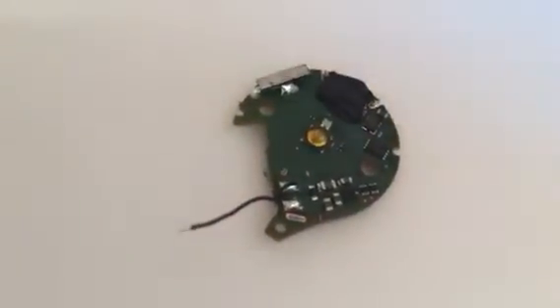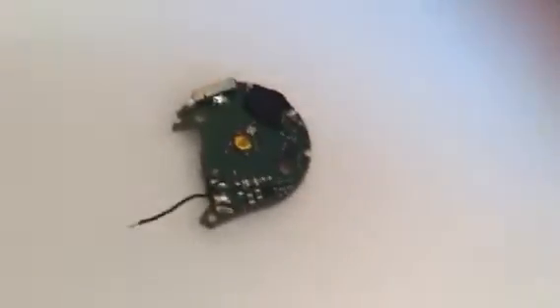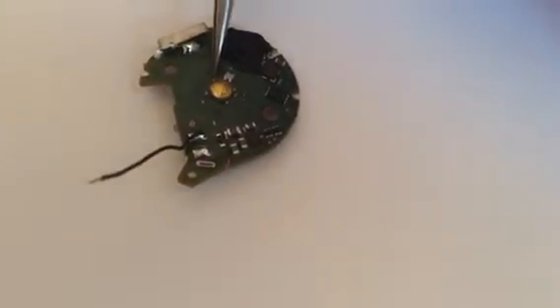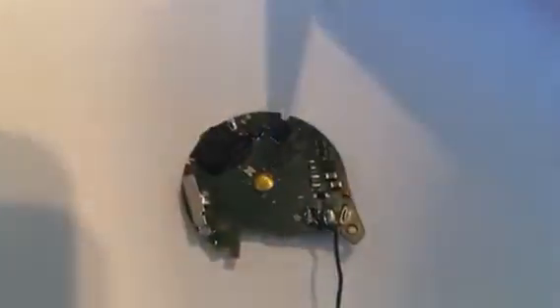Now what I'm going to do is I'm going to slip the end of this black wire under the circuit board, along the top here of this push-button switch. This is the connection point right here that you want to be touching. And I do this without soldering.